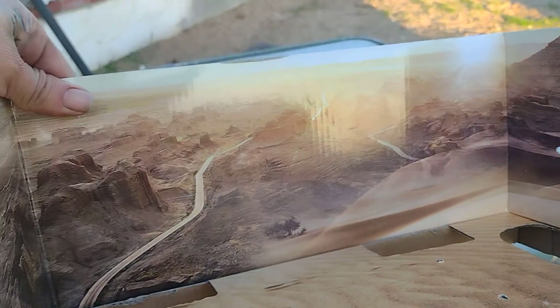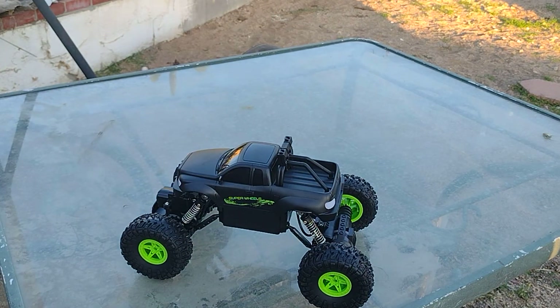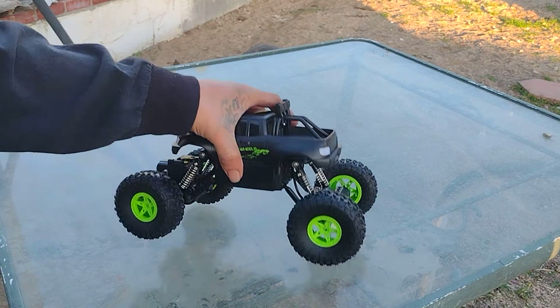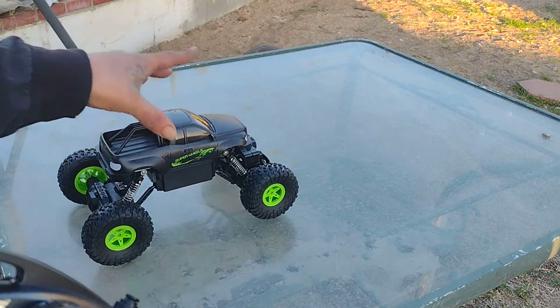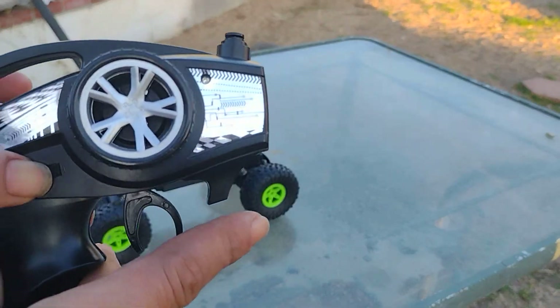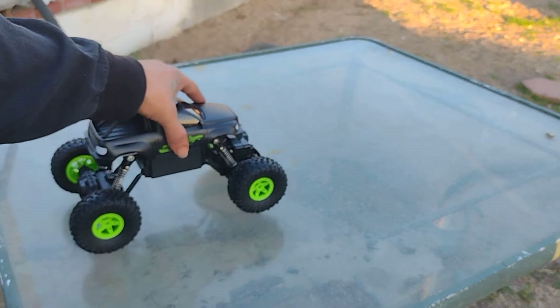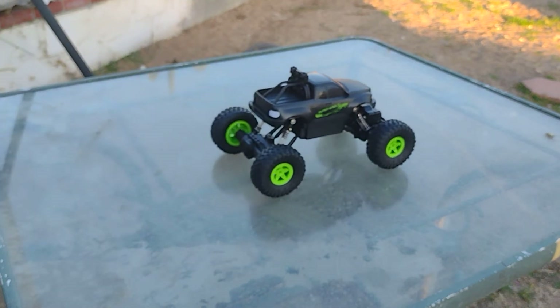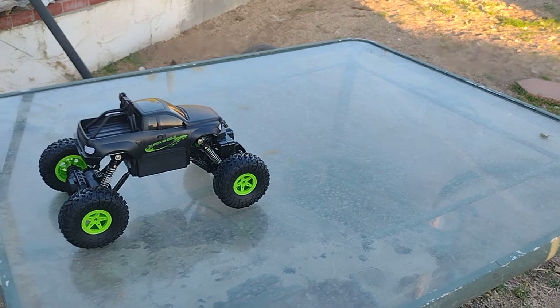Really nice background here, that's kind of cool — useless, but let's check this out. This uses two double A's and comes with a rechargeable little battery. It's pretty quick, well let's test it here.